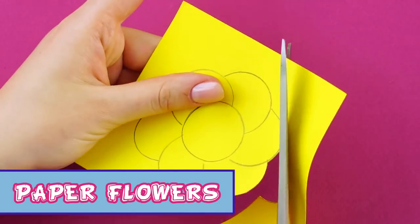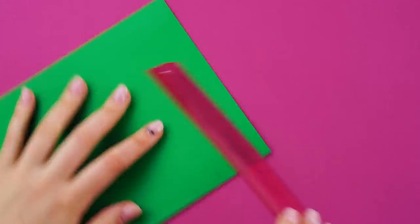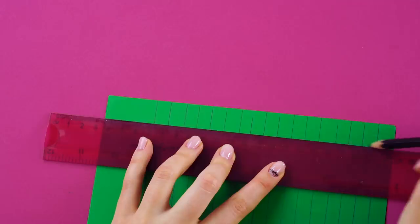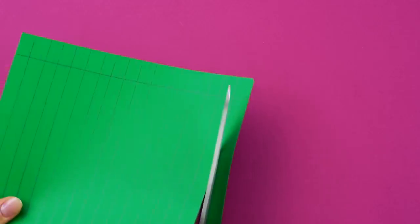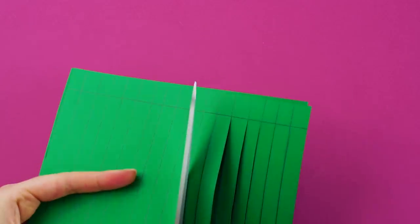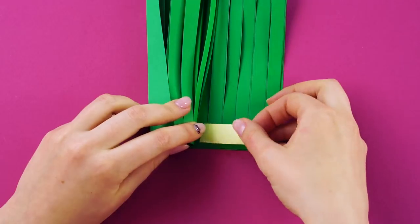Paper flowers. Take a piece of construction paper and fold it in half. Mark 1cm sections all the way across. Use the ruler to draw the lines. Mark a line about an inch from the open side of the paper. Cut your lines at the fold and stop when you get to the line. Do this all the way across. Roll it up and secure it with double-sided tape.